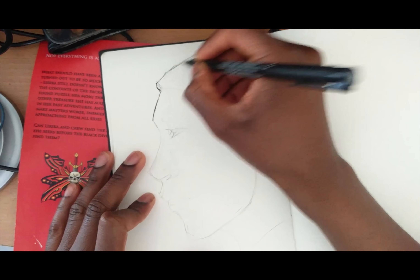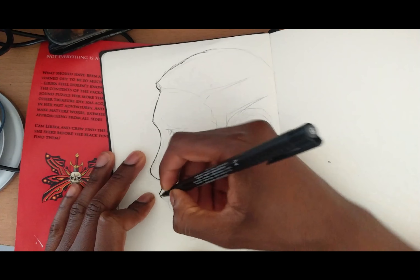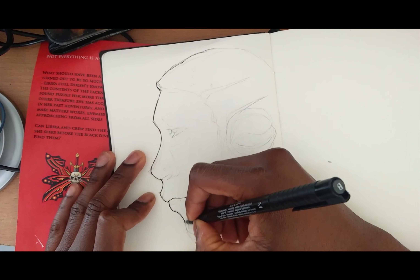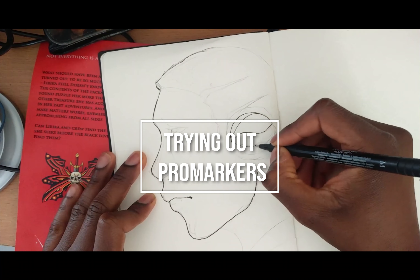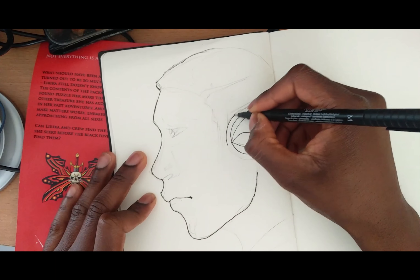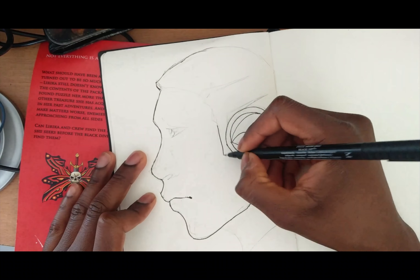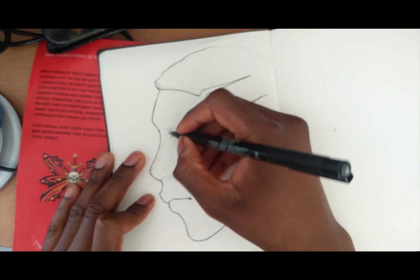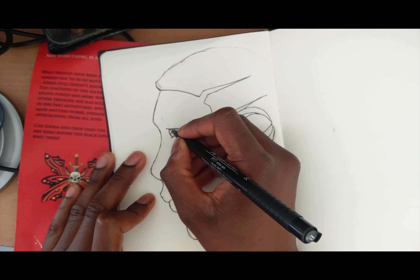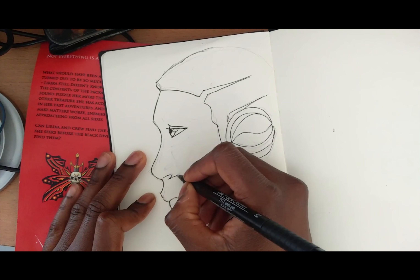Anyone who follows me on social media such as Instagram, Facebook, or Twitter would have noticed that I got a brand new set of ProMarkers. I'm usually a pencil, paint, or digital guy, so markers tend to be sort of unfamiliar territory to me, and it was really exciting to receive these.